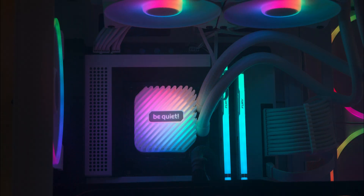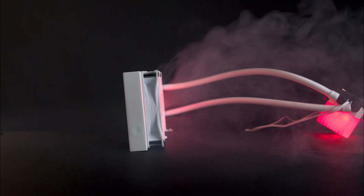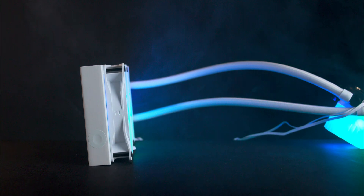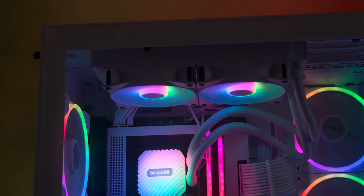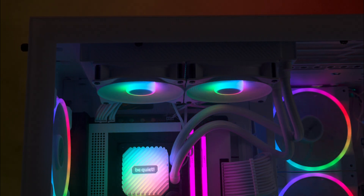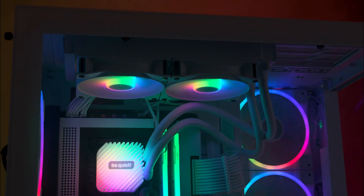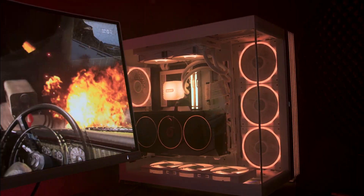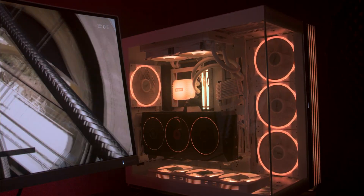In terms of noise, the pump is impressively quiet — almost inaudible in a silent room from 30 centimeters away. The Light Wings fans included are 120 millimeter PWM high speed modules, each with 16 LEDs positioned around the center. They feature seven frosted blades with a ridged effect, perfectly syncing up with the RGB lighting on the CPU block. be quiet also includes an RGB fan hub that supports up to six devices, making customization easy.